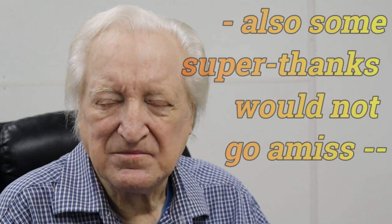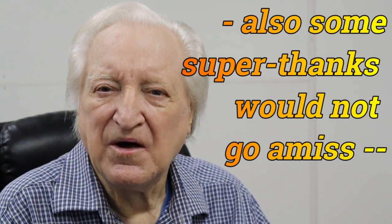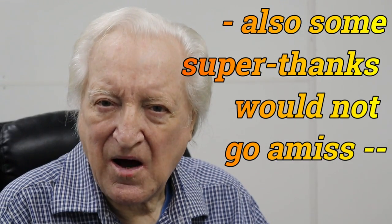Don't forget to subscribe, don't forget to comment, don't forget to like. So until next time, I will be seeing you.